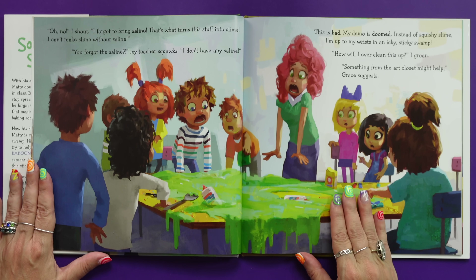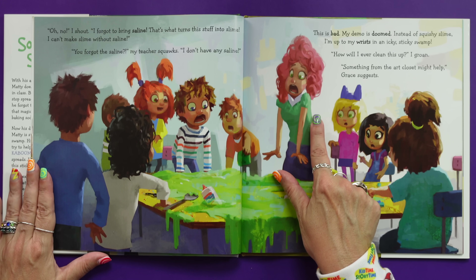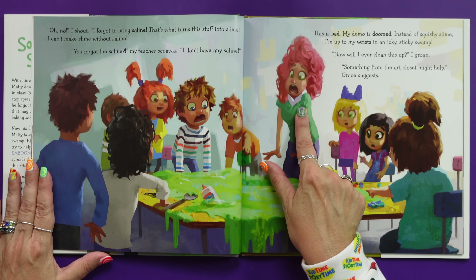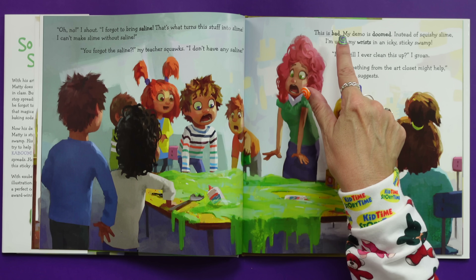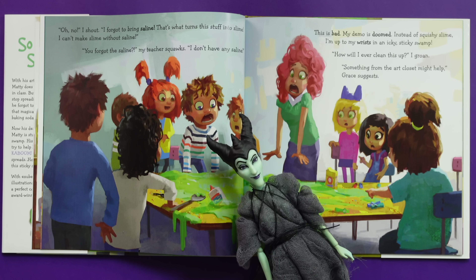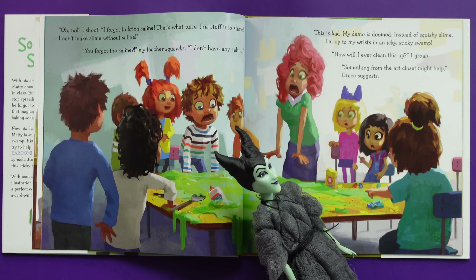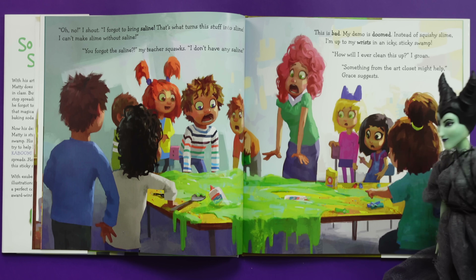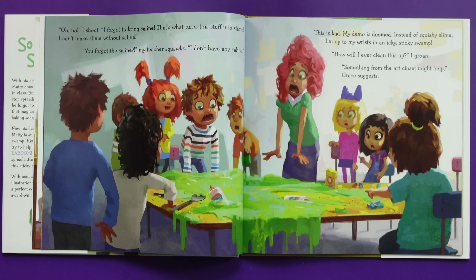I can't make slime without saline. You forgot the saline? My teacher squawks! I don't have any saline. This is bad. So bad. My demo is doomed. So doomed. Instead of squishy slime, I'm up to my wrist in icky, stinky swamp. How will I ever clean this up? I groan.